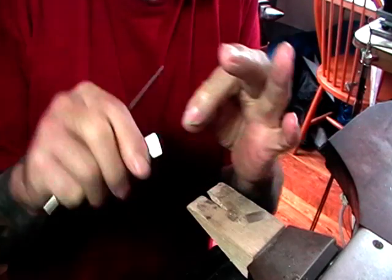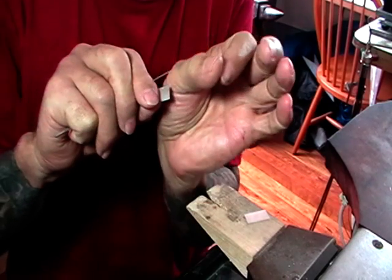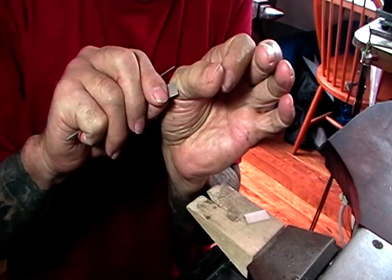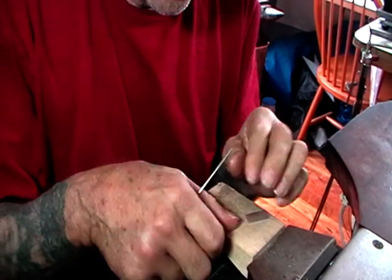You'll want to put that seam against the piece of metal. Otherwise, if it's out away from the metal, it's not soldered to it and you'll have an open join. Don't do that.